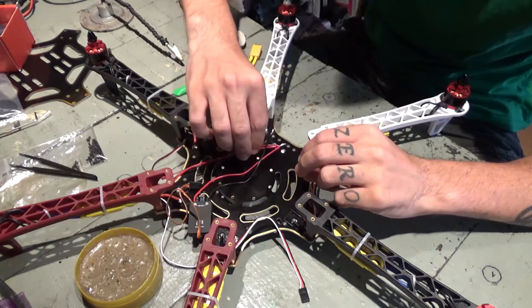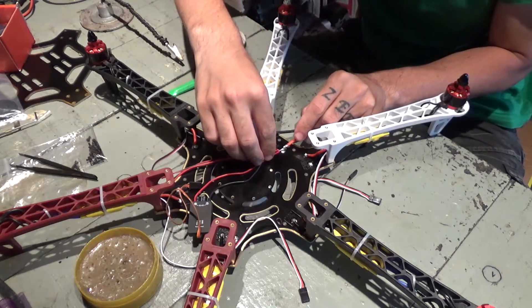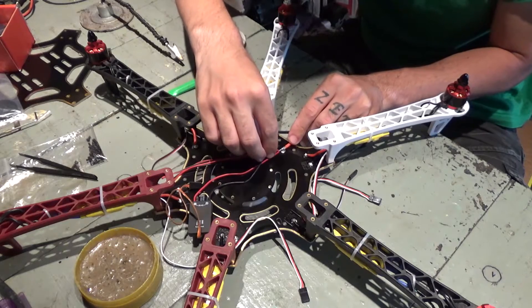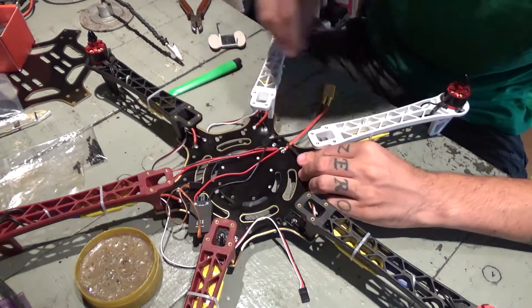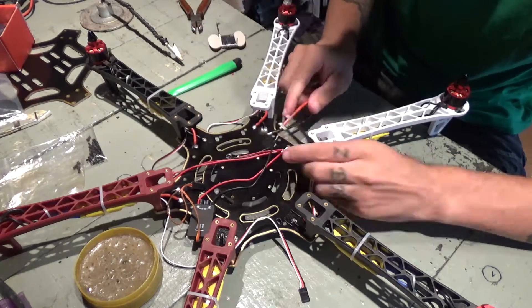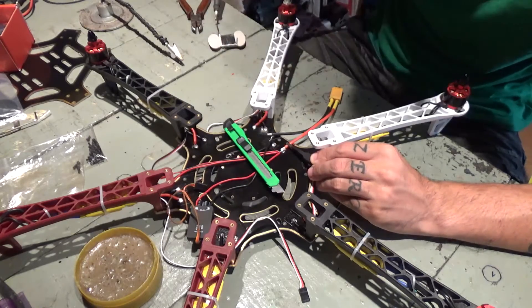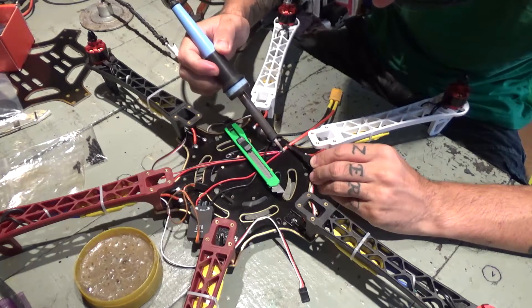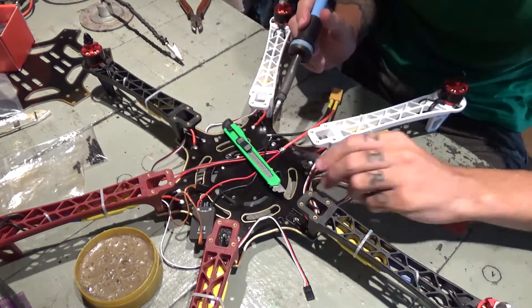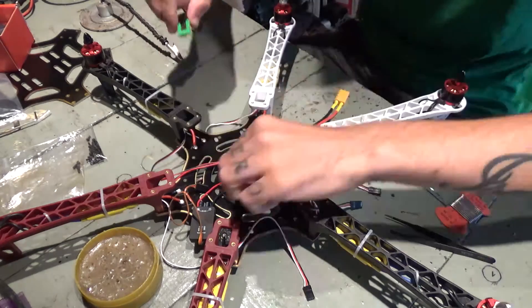Now everything together to the red. All right.